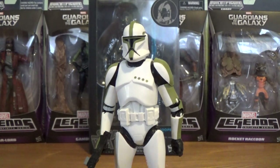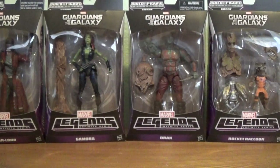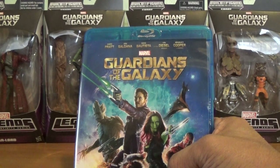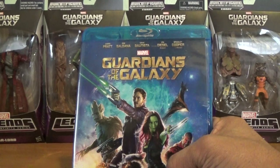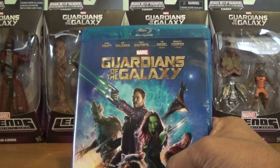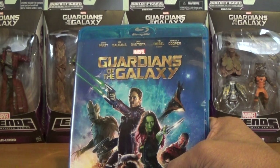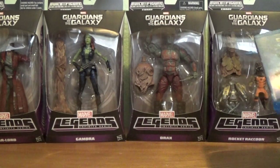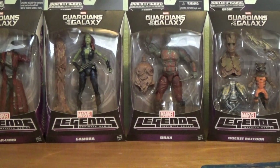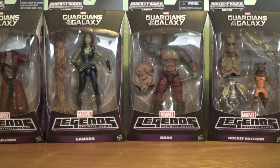Thank you so much for joining me today, my friends. I wish you all a very happy holiday and Merry Christmas. My DVD recommendation of the day is Guardians of the Galaxy — a fantastic movie. I have seen it once a day since it came out last week. It's highly recommended for your DVD or Blu-ray collection — you can't go wrong with it. I loved it so much I had to go out and get all the Guardians of the Galaxy figures and add them to my collection.